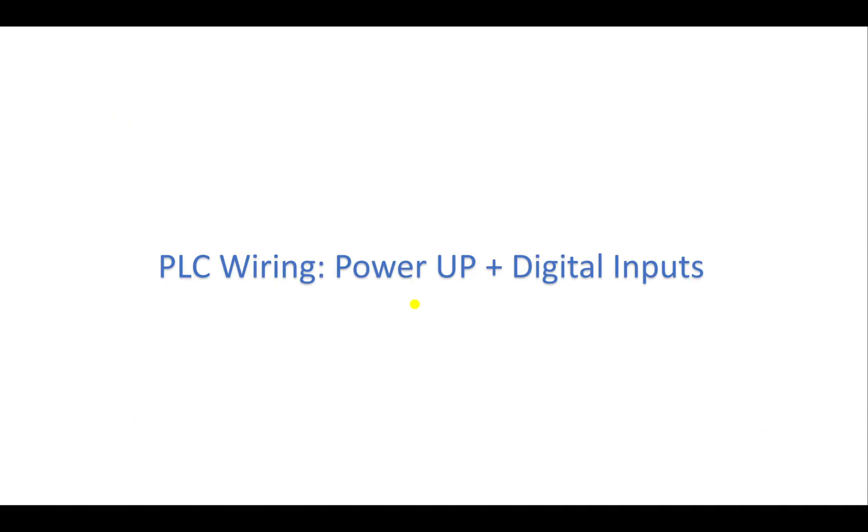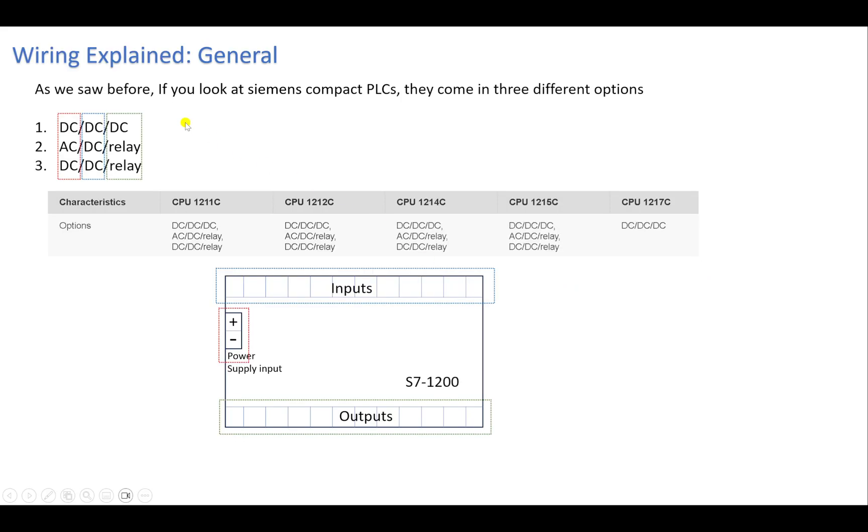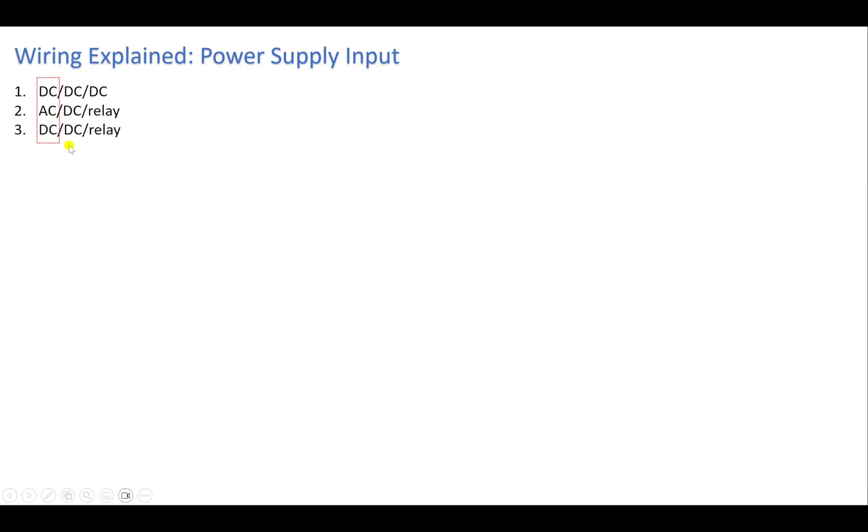In this lecture we will talk about powering up our PLC and connecting our digital inputs. Siemens compact PLCs come in three different options: DC/DC/DC, AC/DC/Relay, and DC/DC/Relay. The first column refers to the power supply input, the second column refers to the inputs like sensors and switches, and the last column refers to the digital outputs.